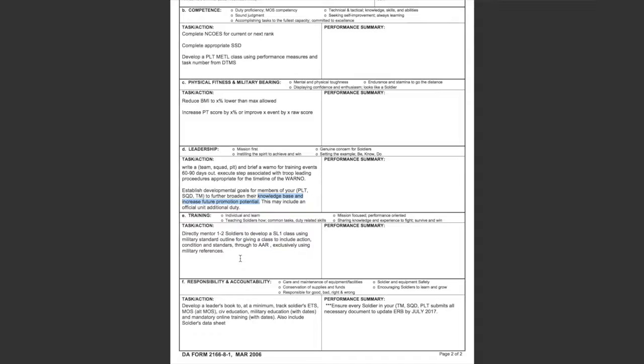This is the opportunity from the soldier's manual — you can have a soldier develop a class. They're not necessarily developing it from scratch, but they're getting their resources to make sure they're properly researched, and developing a plan on how they're actually going to execute the training.